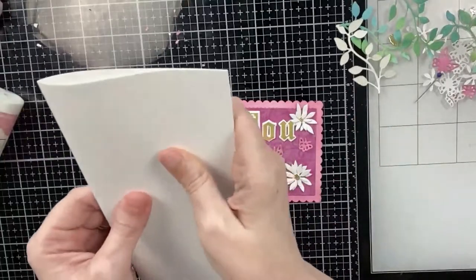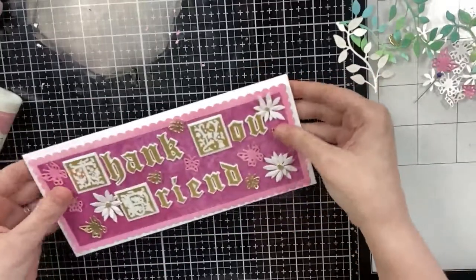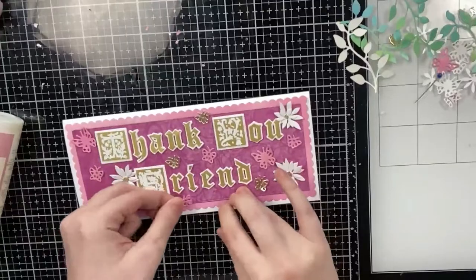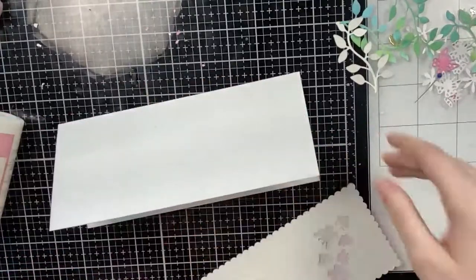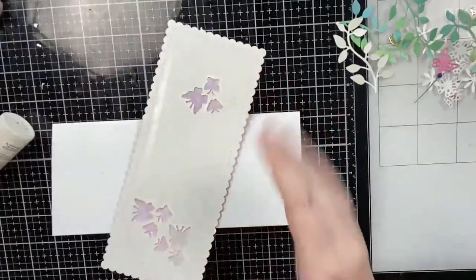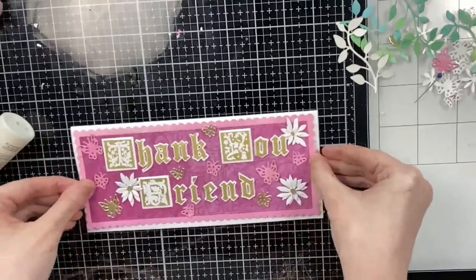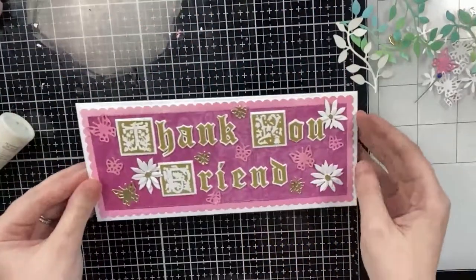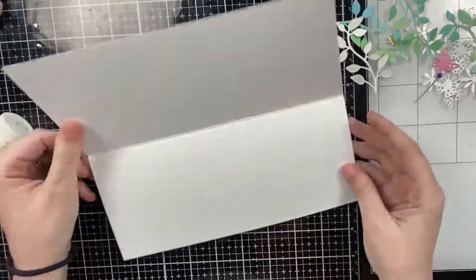I glued all of those down. I'm going to take my slimline card base — I always make my slimline cards eight and three-quarters by three and three-quarters. A lot of slimline dies on the market are eight and a half by three and a half, so I do like to have that white border all the way around. And that will complete my first card.